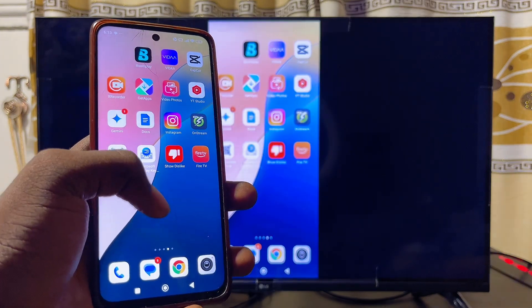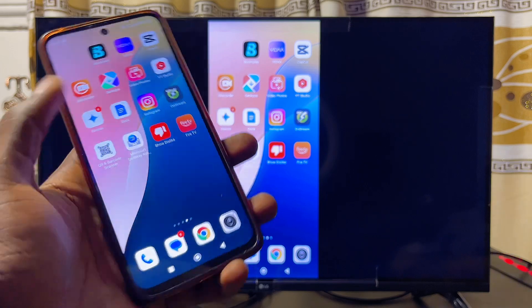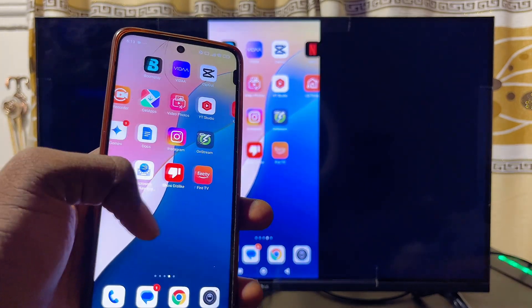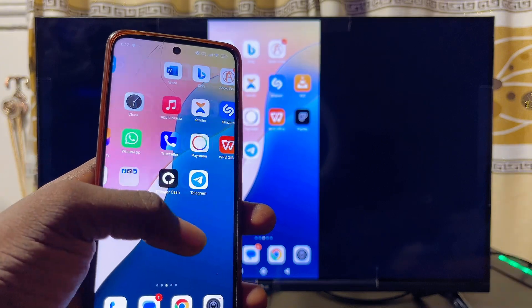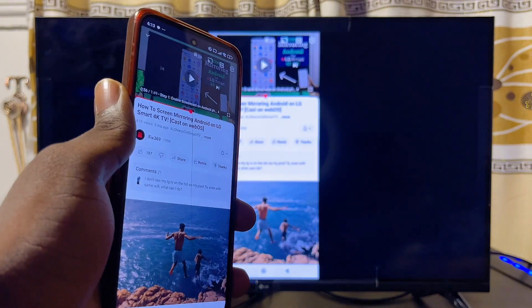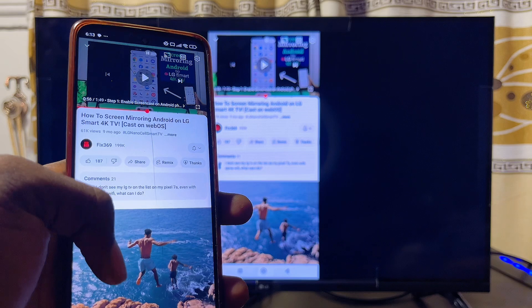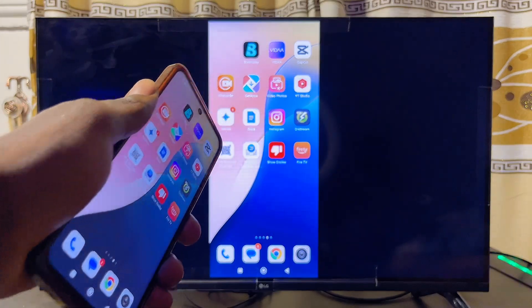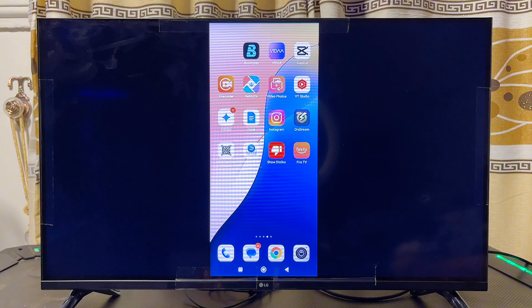Automatically your Android phone will start casting everything to your LG Smart TV. You can see that my LG Smart TV is now screen mirroring everything on my Android phone — you can play games, watch movies, or stream YouTube videos and they'll display on your LG Smart TV. That's how to screen mirror your Android phone to your LG Smart TV. If you found this useful, please smash the like button and subscribe for more tech tips.